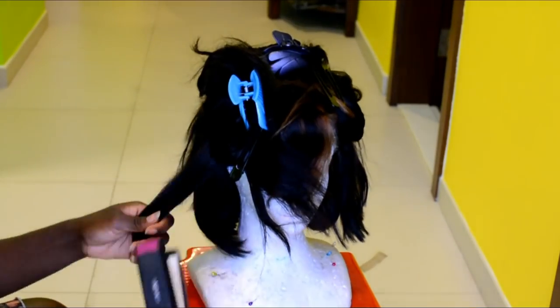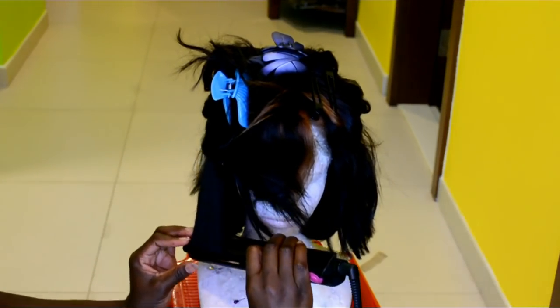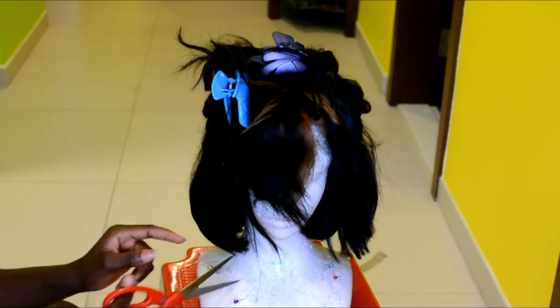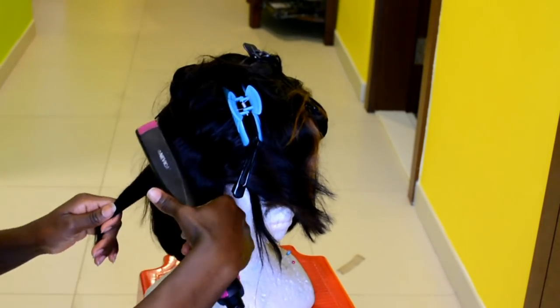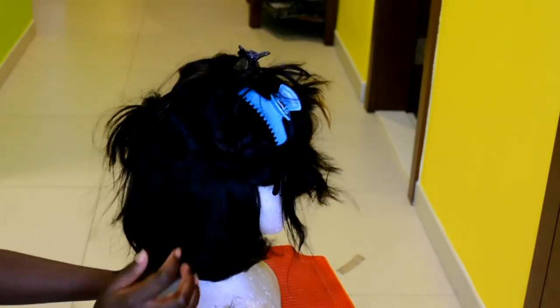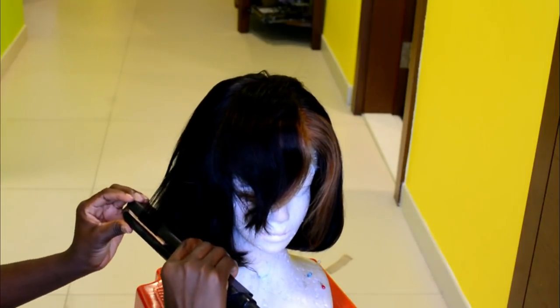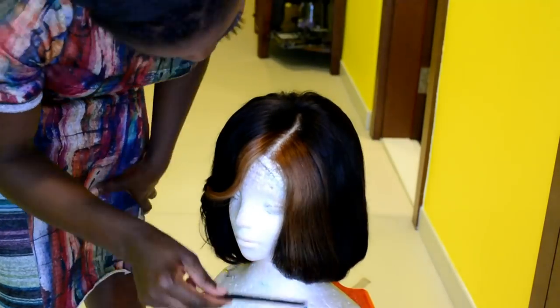Now it's time to style the hair using a flat iron. Before going ahead I spray on some heat protection spray. Towards the tip of the hair I'll take the flat iron and coil the tips inwards to create a curved bob look. For the front bangs I'm going to coil them after putting on the wig. This is the result so far — the hair without the bangs coiled. You can wear it like this but I want the same hairstyle as my crochet braid.